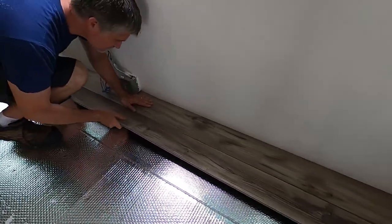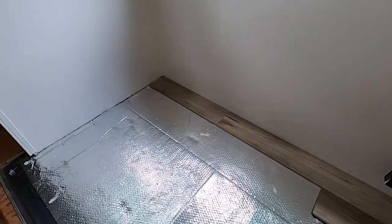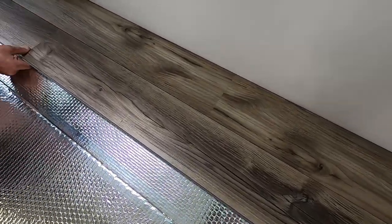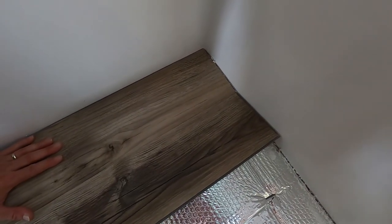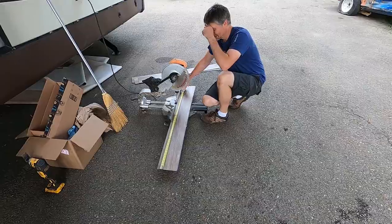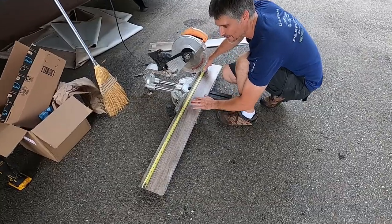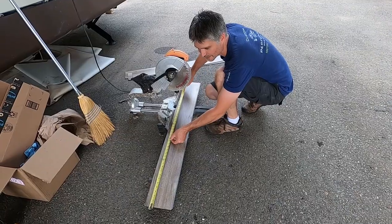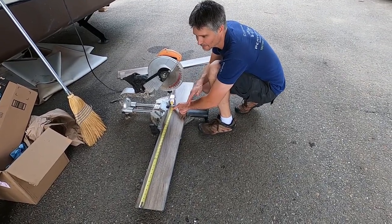We have vinyl plank flooring going in. Starting the slide first. When we started I cut one in half — these are 48-inch planks. I cut one and a half at 24, laid that down; the next one was a full sheet. We're just staggering the joints like you would in a real hardwood floor. This one's going to be about three quarters of a sheet, then the next one probably another half sheet, then back to a full sheet.